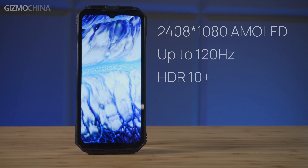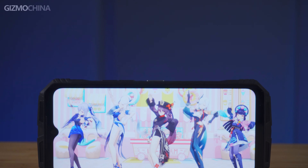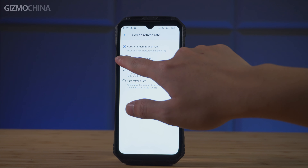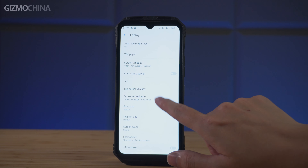The Dolce V30 comes with a 120Hz FHD Plus screen, which is definitely the best screen I've ever seen on a rugged phone, and the display is as clear and vibrant as a regular flagship phone. This screen also supports variable refresh rates — smoother display or longer battery life, it's all up to you.